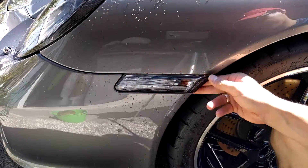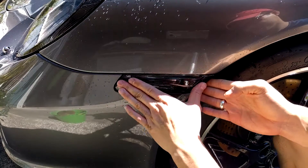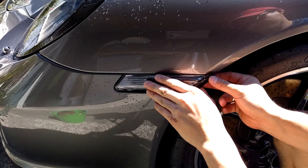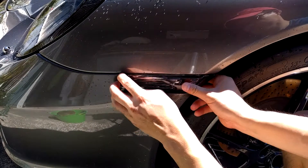So what you actually want to do is grab the side marker and slide it back towards the wheel. This is going to give you enough clearance to grab it by the front end and pull it out easily.